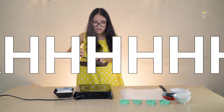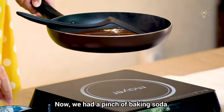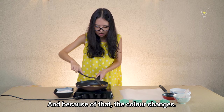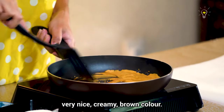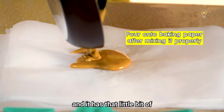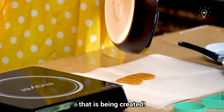Some parts have started to burn already. Now we add a pinch of baking soda. It starts to bubble and the color changes to a very nice creamy brown. The purpose of the baking soda is to create carbon dioxide bubbles in the sugar so that it puffs up a little bit. It has tiny bubbles inside, and when it cools down it becomes crunchy because of the air bubbles that are created.